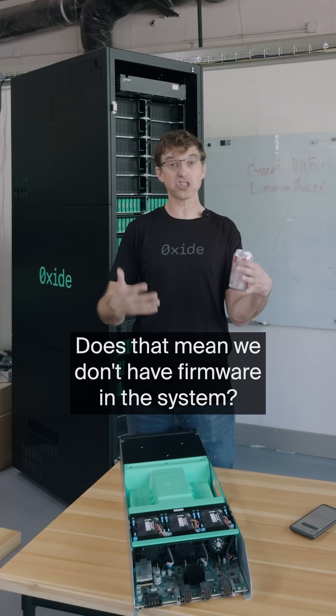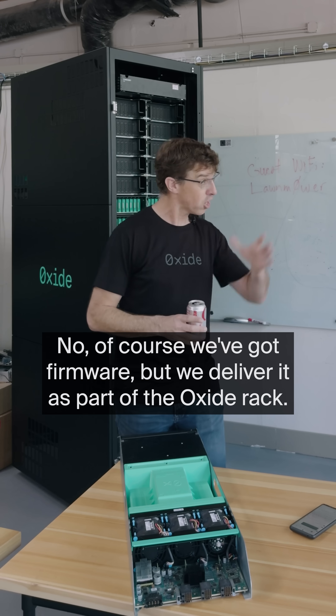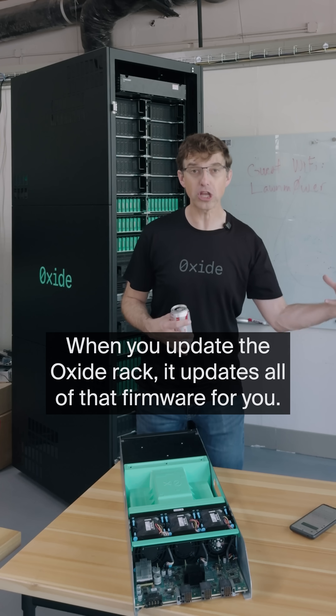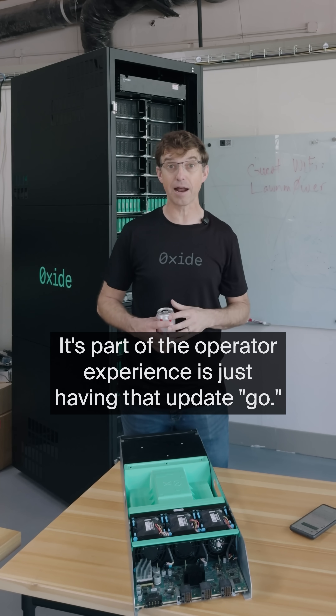Does that mean we don't have firmware in the system? No, of course we've got firmware, but we deliver it as part of the Oxide rack. When you update the Oxide rack, it updates all of that firmware for you. It's part of the operator experience — just having that update go.